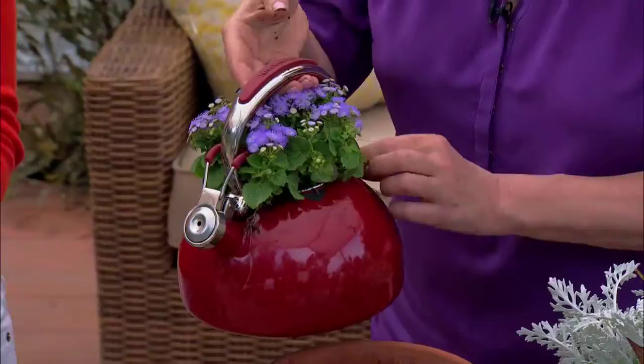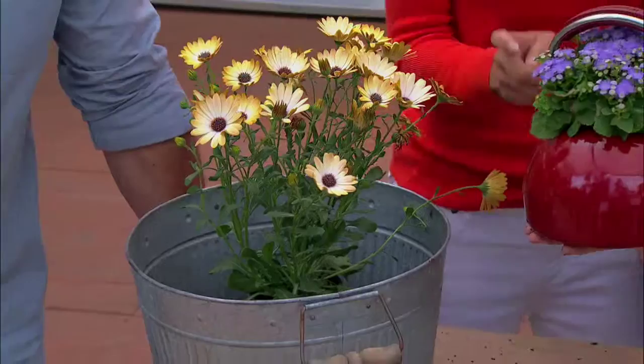You could still overwater them if you put in too much — but it'll drain. You never want to overwater a plant. Plants don't like to be too drunk on water — they will drown. So this is how you can repurpose your buckets.